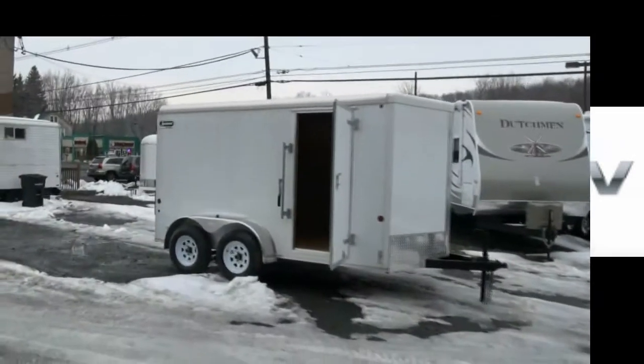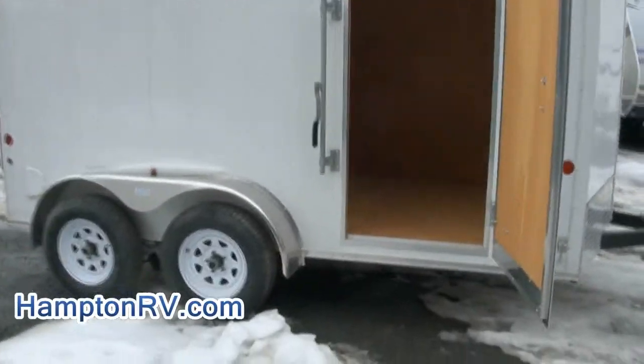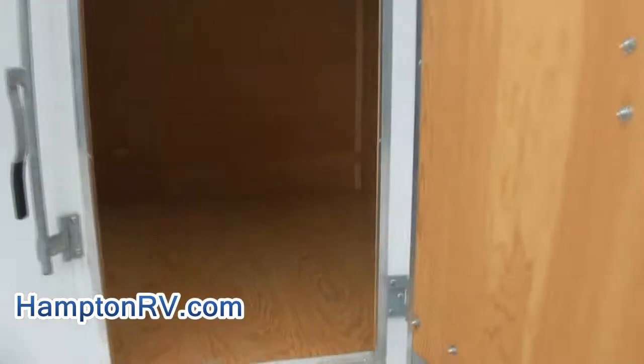Welcome to Hampton RV. Once again, a really beautiful sports trailer, brand new by CarMate, ready to go. Look at the interior on this — this is quality here. Their construction techniques are worth noting if you need to store.